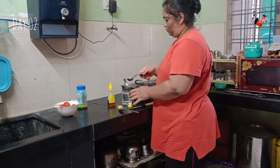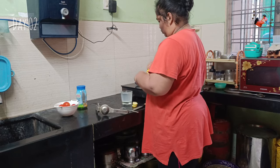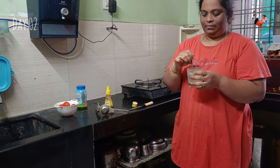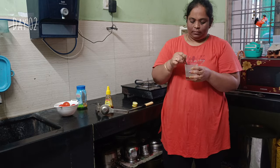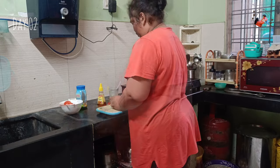Hello everyone, welcome to Day 2 of the 75 days heart challenge. This is the first lemon water — we have lemon and honey water.